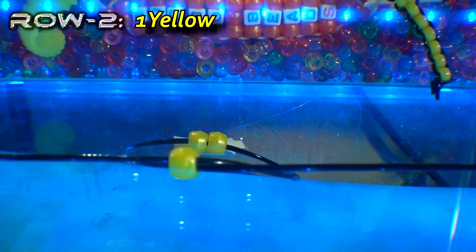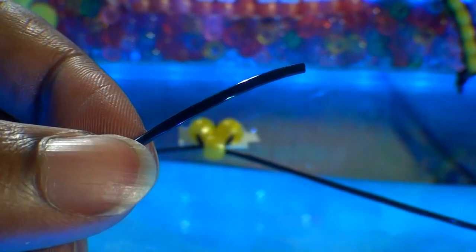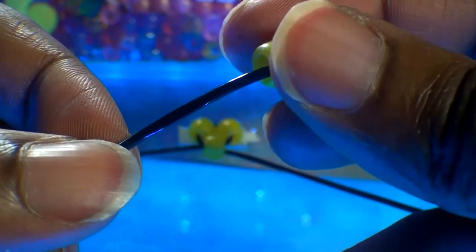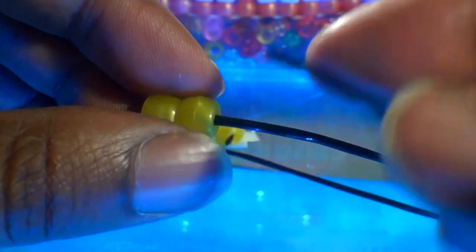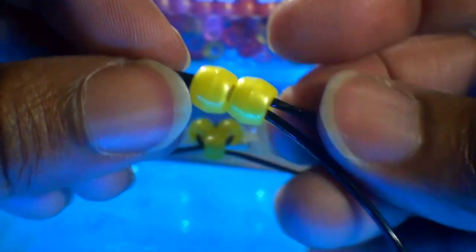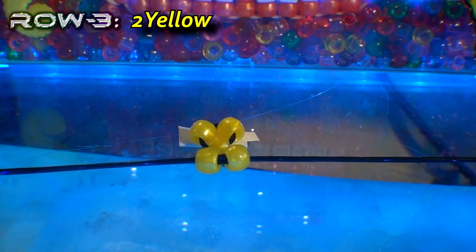When pulling both ends of string, be sure that you pull the string evenly to ensure that you still have the same length of string to use on both sides. Creating the next row is just as simple as the previous row. We'll take one end of the string and add two yellow beads to the string, then take our other end of string and run it through those beads as well, going in the opposite direction. Pull both ends of the string until you reach the top. We will continue repeating these same steps when creating additional rows.